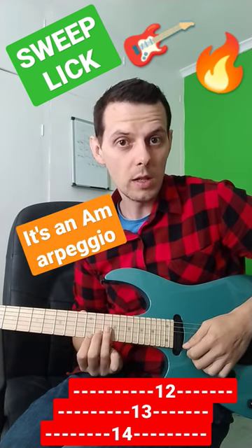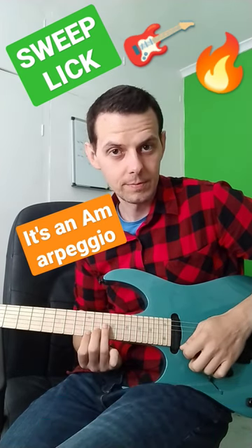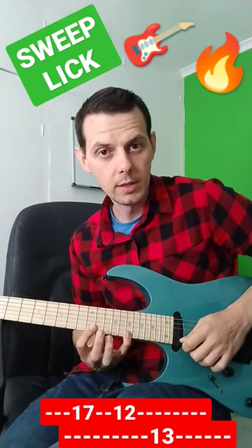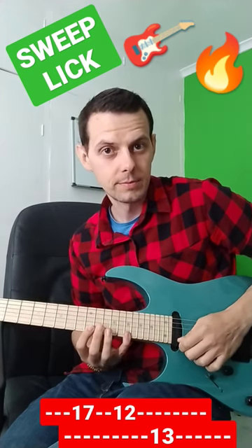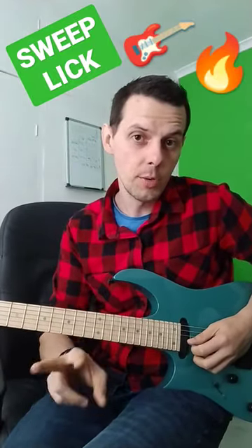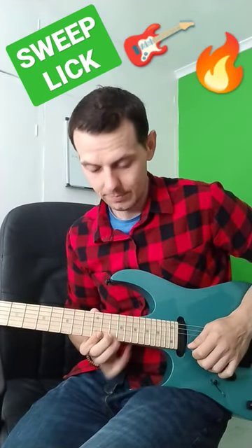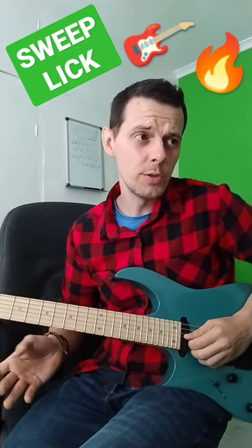Then 12, then with two very smooth upstrokes you're gonna play 17, then pull off to 12, then 13. Then you're gonna put the two of those together nice and smooth — don't worry about speed, get it nice and smooth and the speed will take care of itself over time.